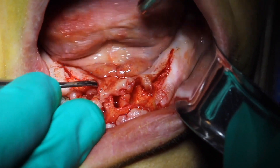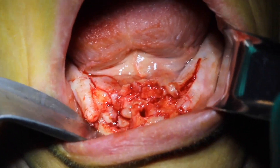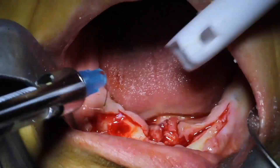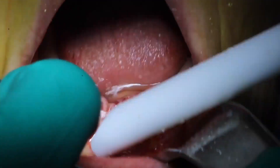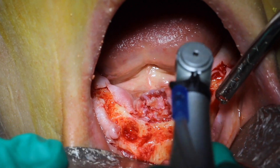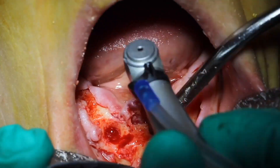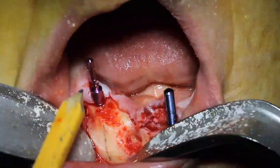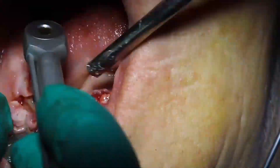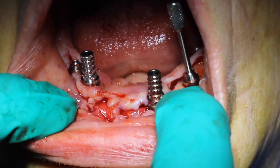Those teeth were easy peasy lemon squeezy. Now we're ready for alveoplasty. Alveoplasty is done and now we're ready to place some implants. And there you have it — all the implant surgery is done.